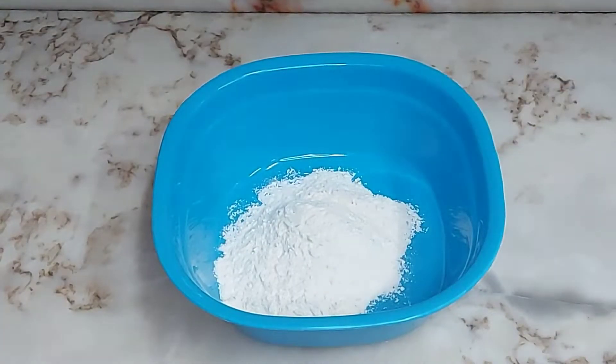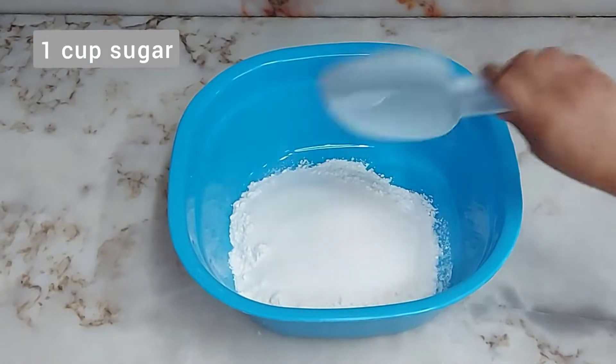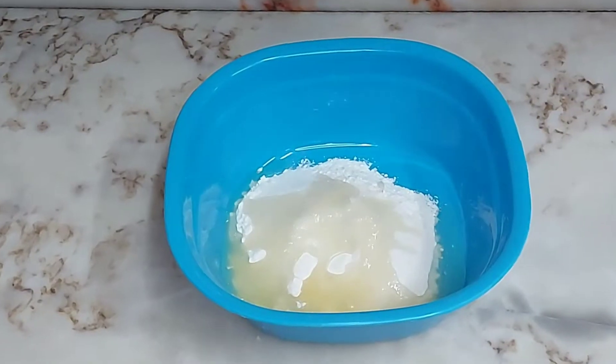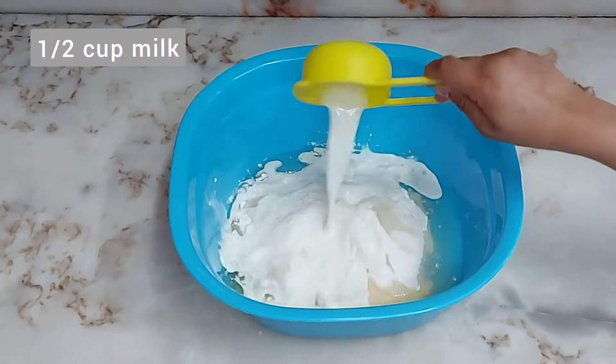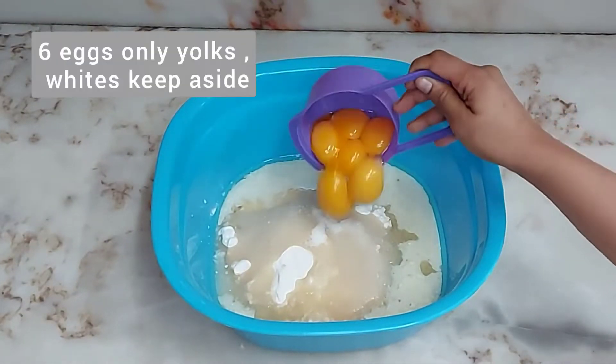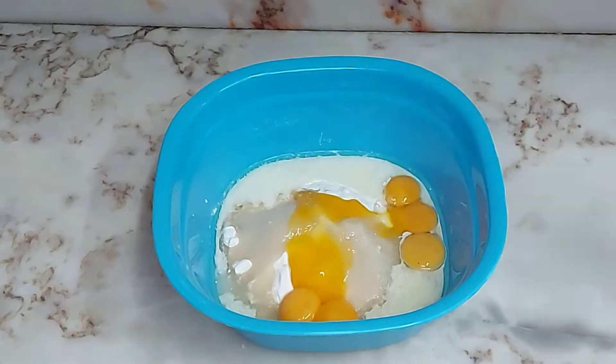First we have to add 1 cup sugar, 3/4 cup oil, 1.5 cup milk at room temperature, and 6 egg yolks. The whites I have set aside.